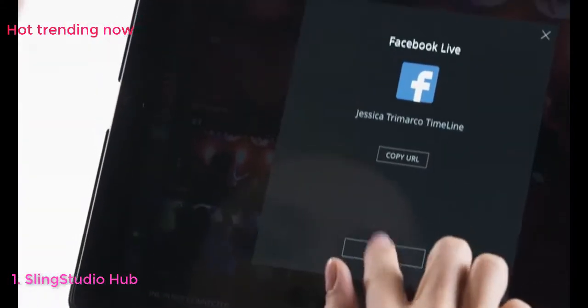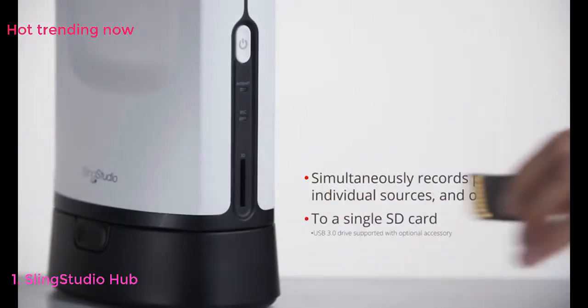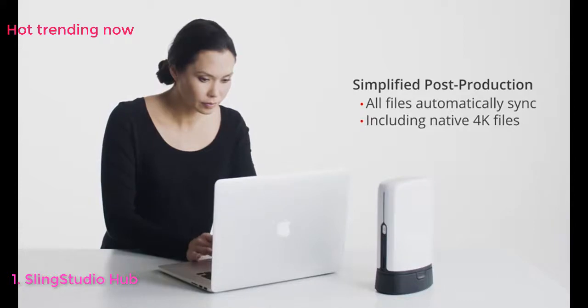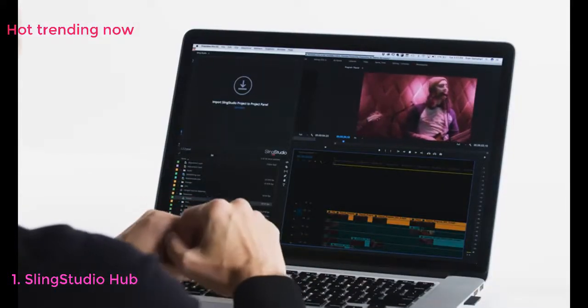Live streaming capabilities let you share directly to Facebook, YouTube, or any RTMP destination. Every recording is stored on a single SD card. All files automatically sync and timecode with Sling Studio's Adobe Premiere Pro extension and Apple Final Cut Pro converter.